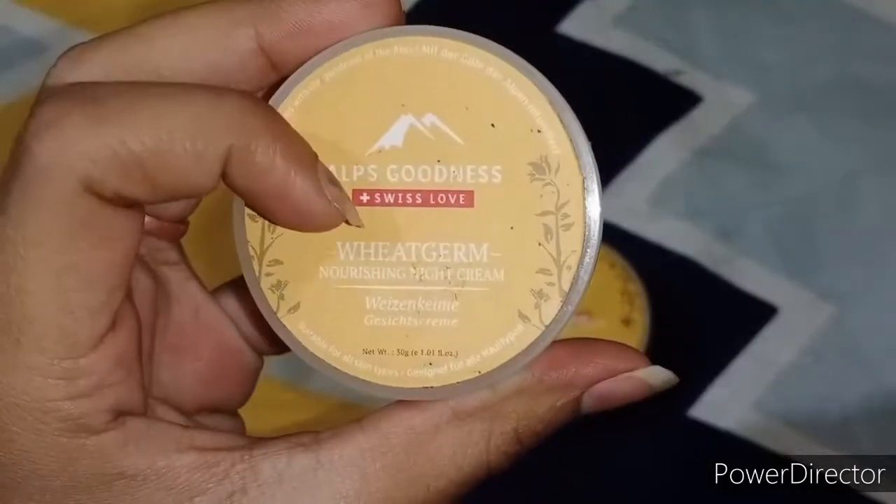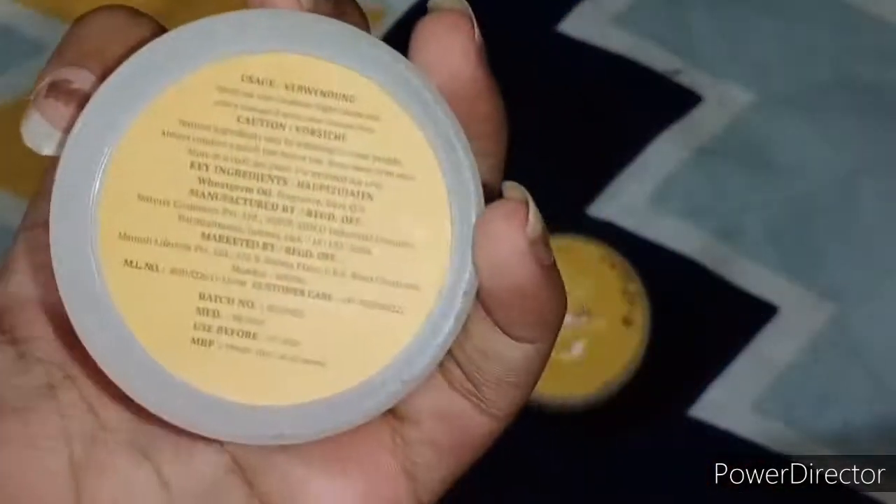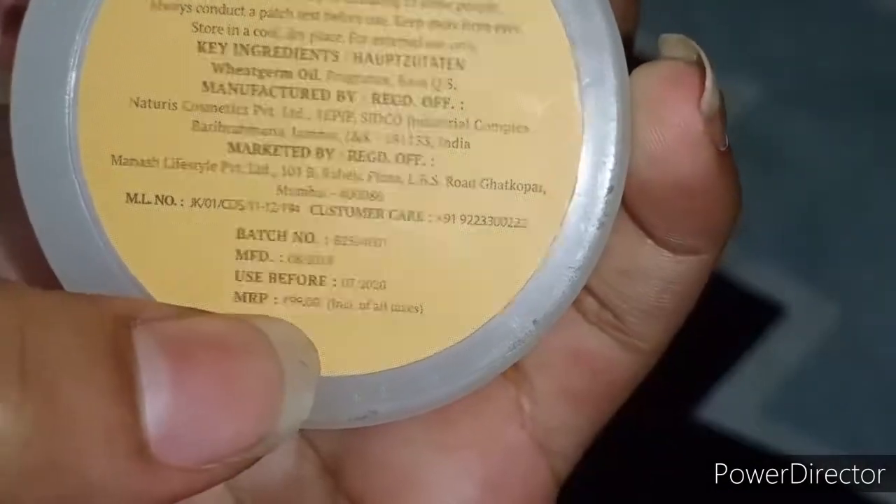This product is under 100 rupees. This is a wheat germ cream — you can see it, focus on it a little bit. It is 99 rupees, its printed price as you can see is 99 rupees.